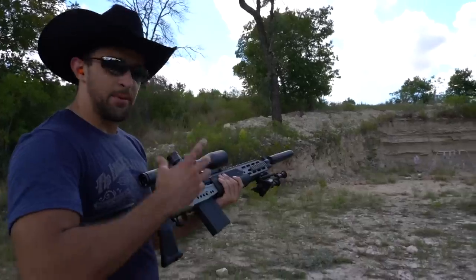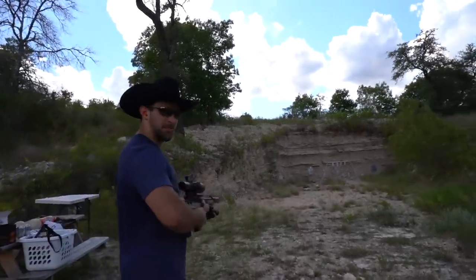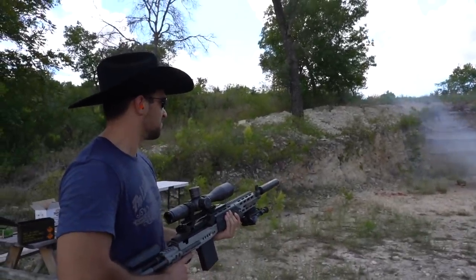I've got a personal watermelon on top of a pound of Tannerite, so this should be fun.